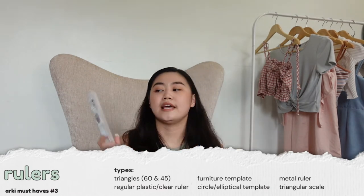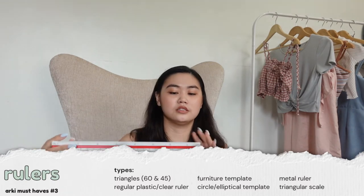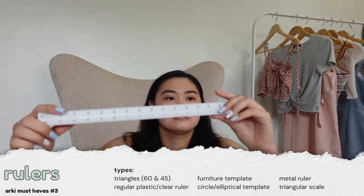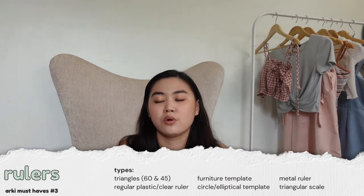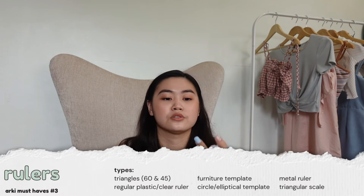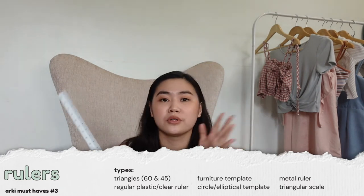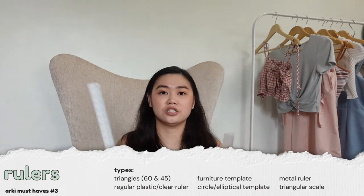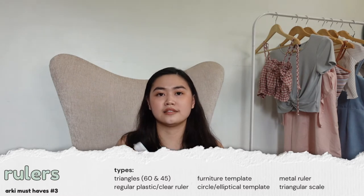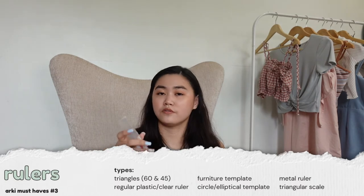The next ruler is your scale ruler — the triangular scale. There are a lot of scales in this type. Just choose the ones you'll be needing, but I specifically have the one in 1:100, 1:20, and 1:50 — those are the common ones. I suggest you buy this triangular scale instead of buying those fan scales, because it's easier to use for measuring.